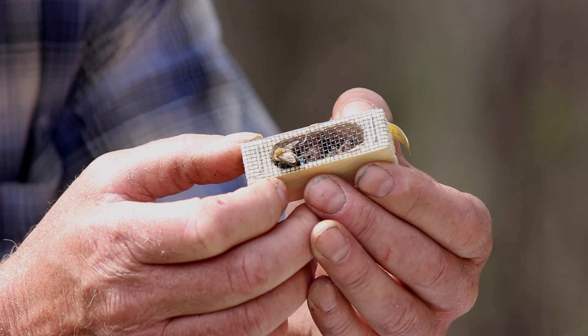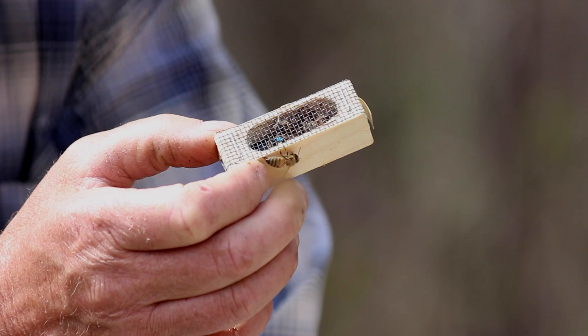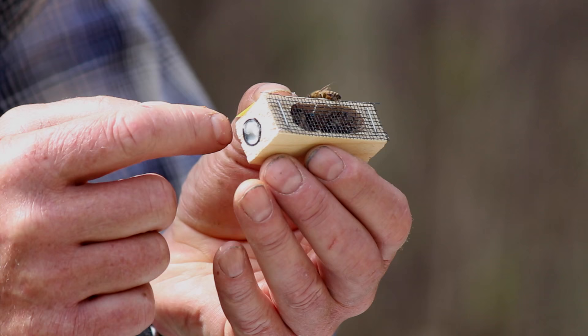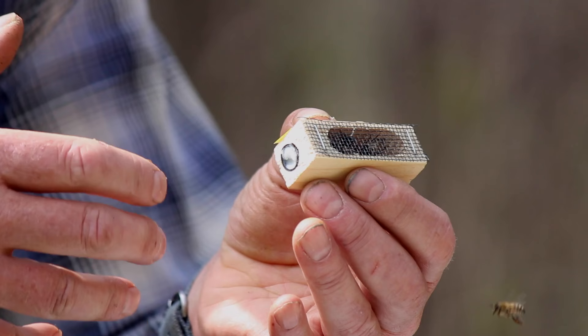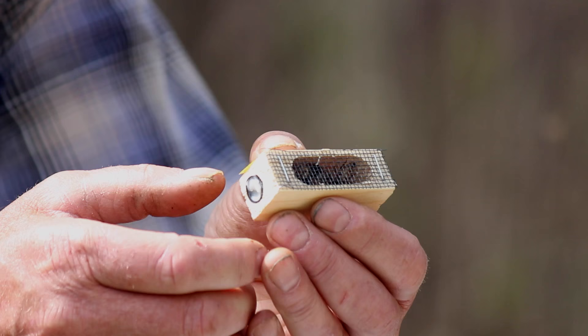If we were to just put this queen in and let her go, the colony would kill the queen. So we don't want that to happen. With the candy, it takes two or three days for the bees to chew through it and release the queen. In the meantime, she's grown into their smell — she's picked up their smell and they've become accustomed to her smell as well. This allows a slow, gradual transition.